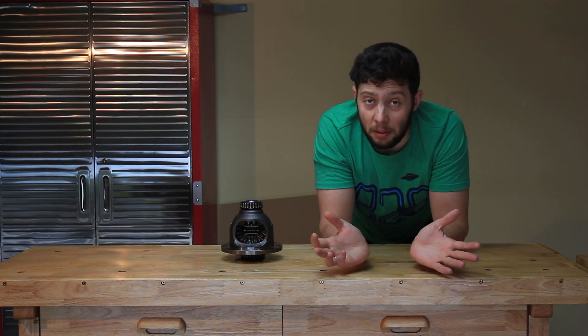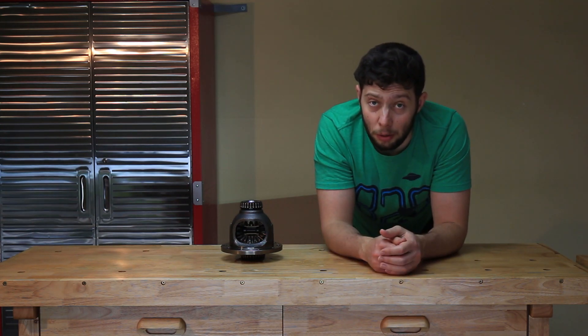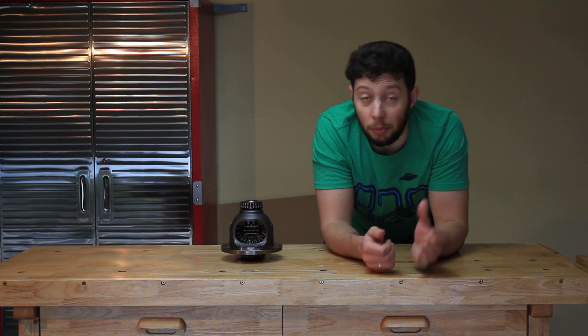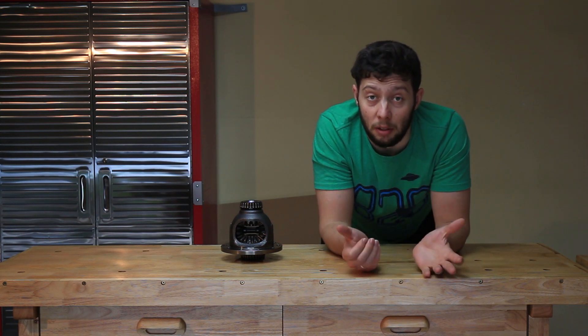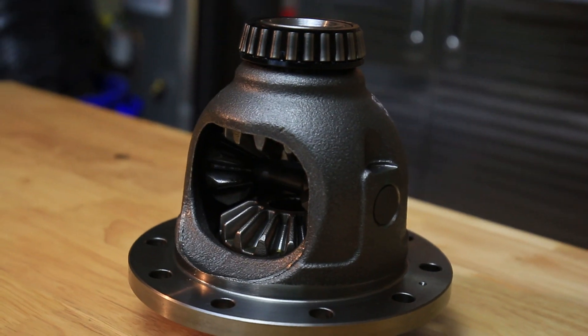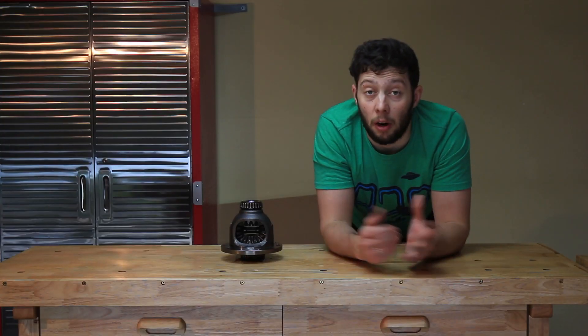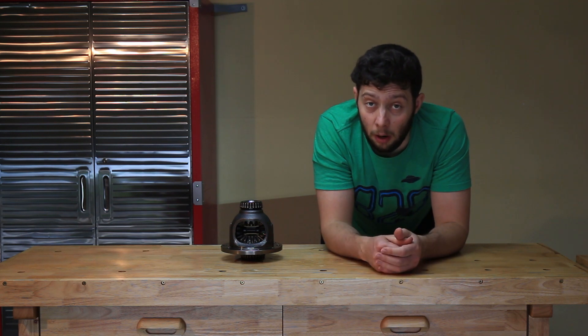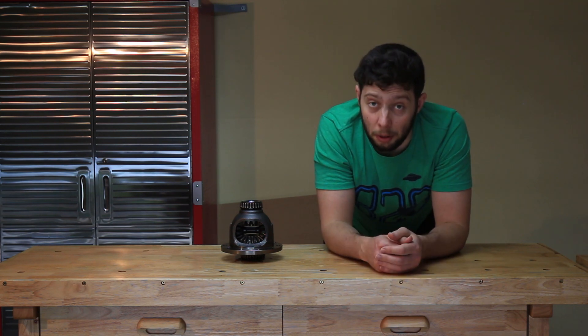You may ask why is this type of differential so widely used if it has this problem, and the answer is pretty simple. It's very cheap to manufacture, it's very easy to maintain or doesn't need maintenance at all. Also, most of the cars on the road are driven by normal people that don't autocross their cars and are actually slowing down in corners.